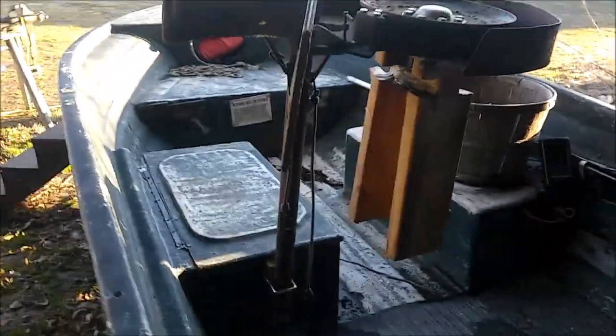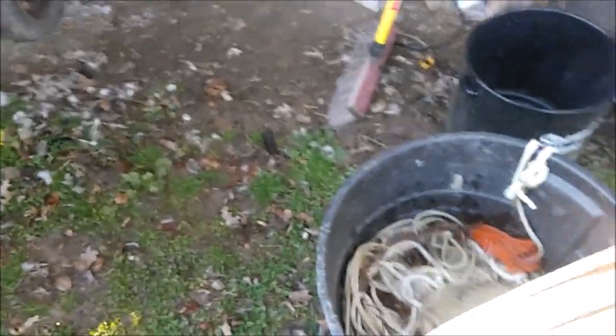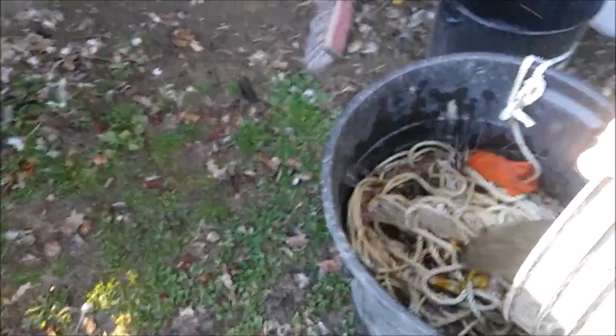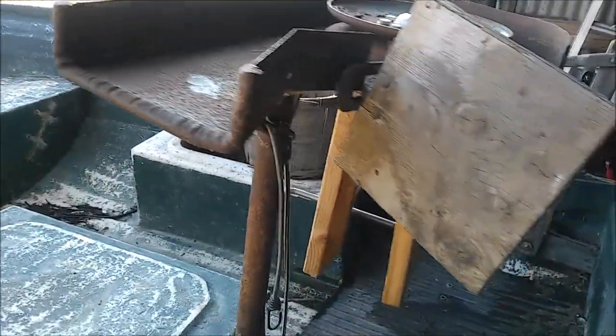Got a halfway decent day so I'm going to go ahead and do it. And whenever you're messing around with lines, you always want to wet your line first before you bait it or anything. Because if it's been in storage like this one has, it'll get all tangled up. And with line pullers, always use soft lay, because it just won't fall in the barrel right.